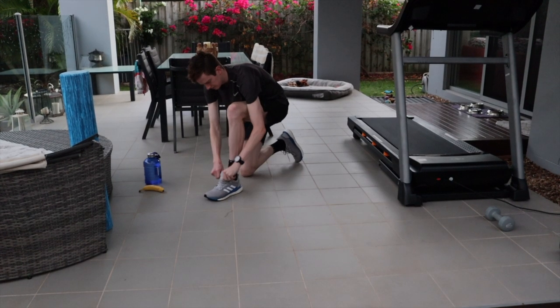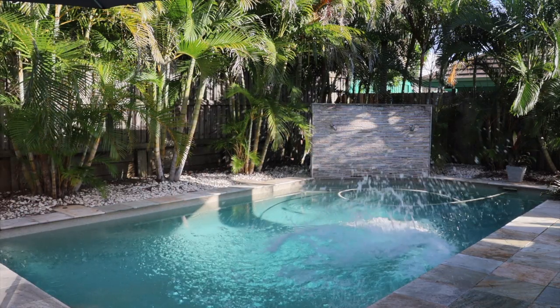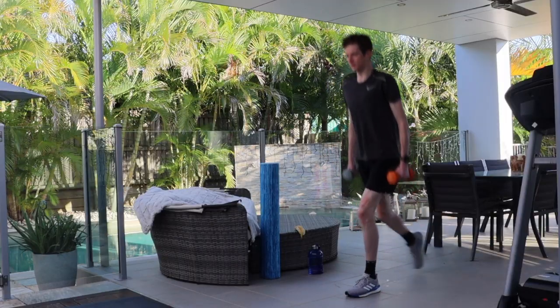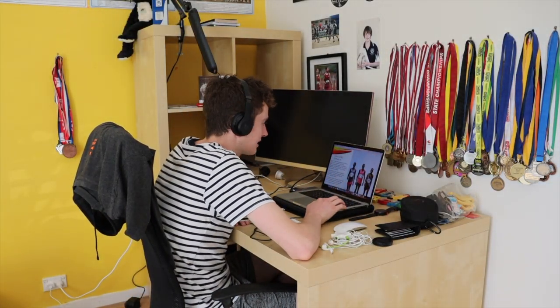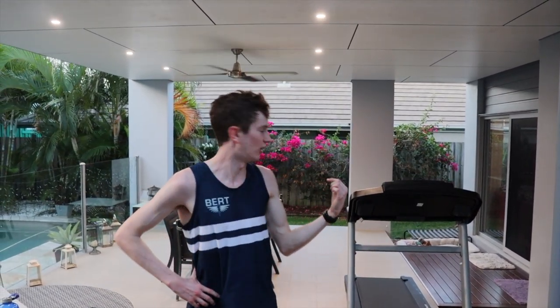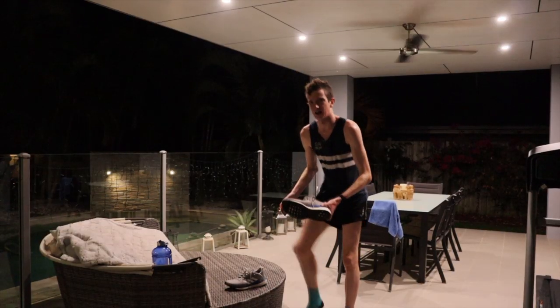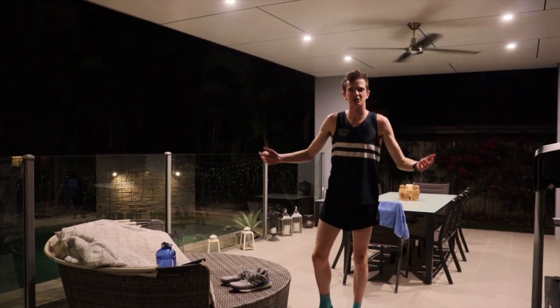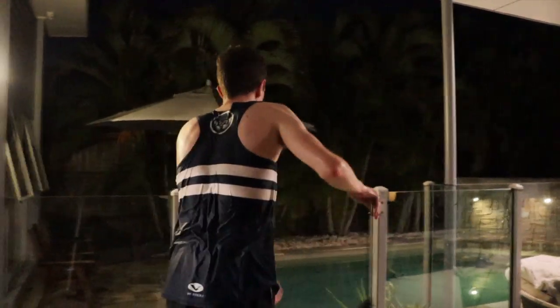Next week on the FogDog Exclusive: FogDog gives you an insight into what a day in his life is like in self-isolation — a morning run, a gym session, a swim, online classes, followed by a workout in the afternoon including 6x400 at 20k an hour on the treadmill. See all of this and more next Thursday, April 16th, 7pm Central Time. Right now I don't have an ice bath ready, so this will have to do. Only on the FogDog Exclusive.